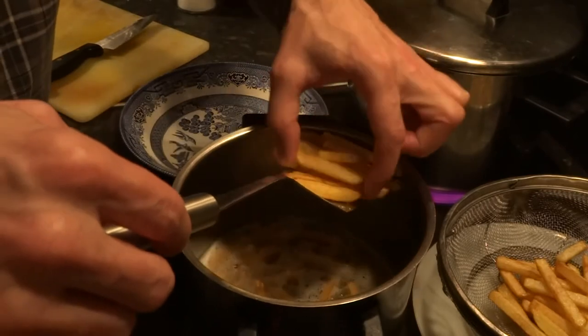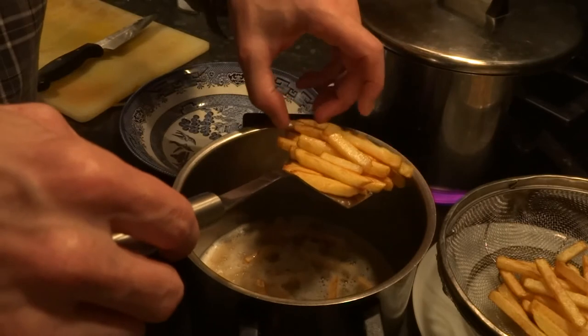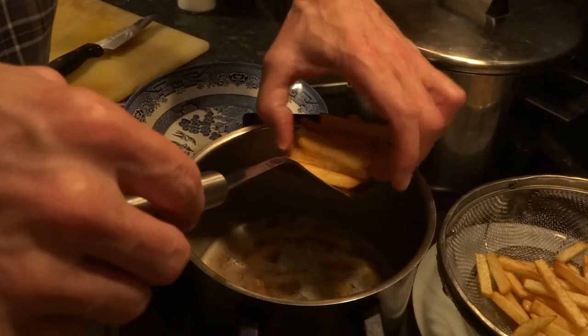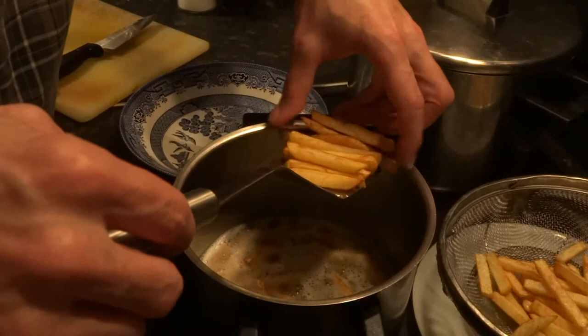One chip broken. Give them a little tickle here and there, let the oil come away from them — it's quite important. Now we can turn the heat off, don't need any more heat in there.